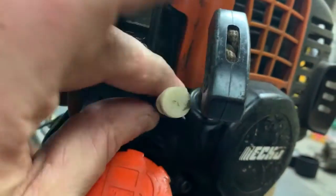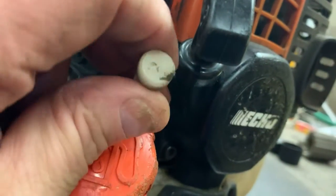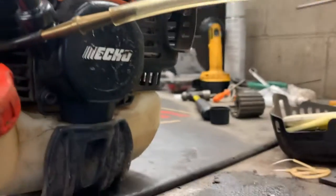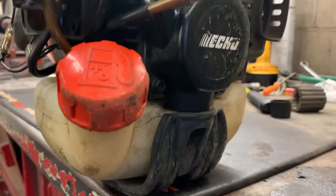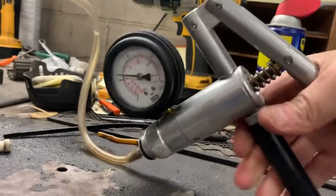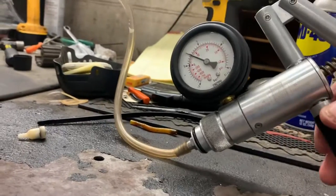The next test we can do is actually remove the duck bill check valve and install our tester right here. Since the vent and its line go straight into the gas tank, when we pump this up it's going to take several pumps to fill up this gas tank with pressure, but we're going to do the same test - pump it to about 5 PSI.